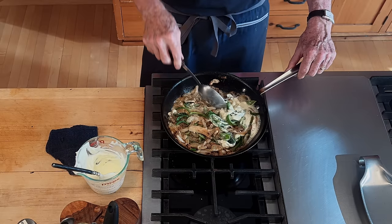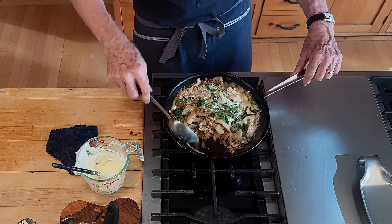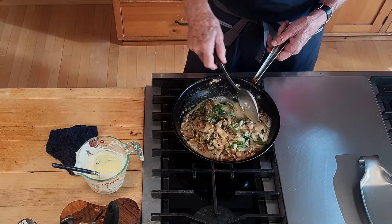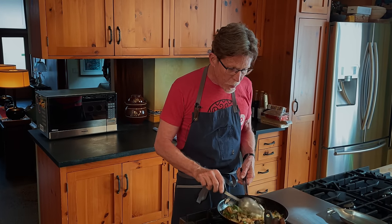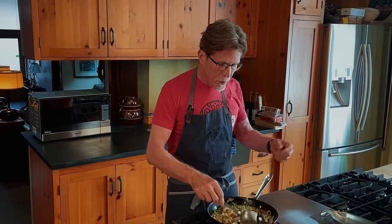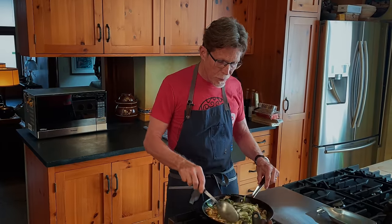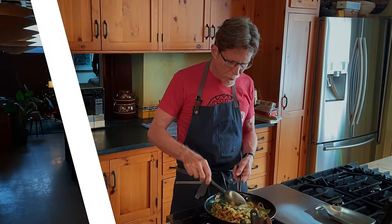You can see how beautiful this is starting to look. The cream has started to get kind of watery because it's melting in. We have to cook it down and it'll beautifully coat all of our vegetables. Then we'll season it.